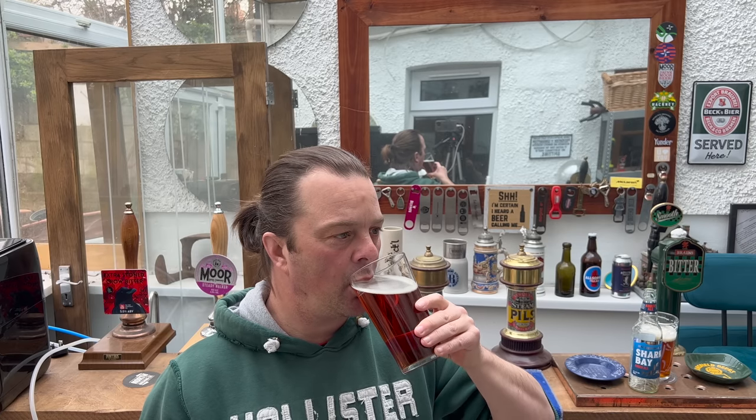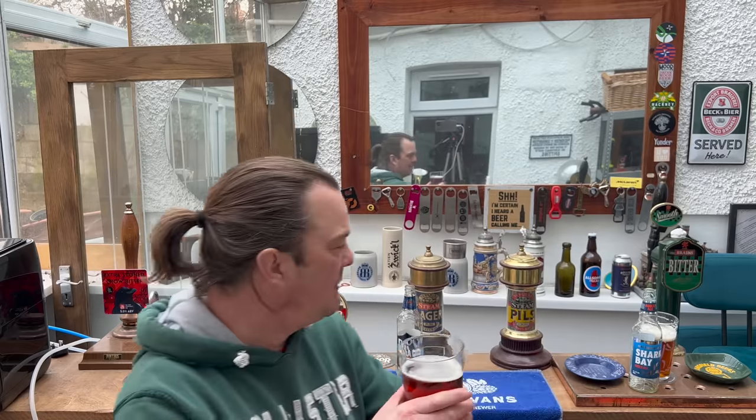It's kind of thinner — it's more refreshing but thinner than the Lidl Hatherwood beer. It's got more of a watery taste; there's less biscuit malt coming through. There's definitely more of a maltiness coming from the Shark Bay, which is exactly what it should do.